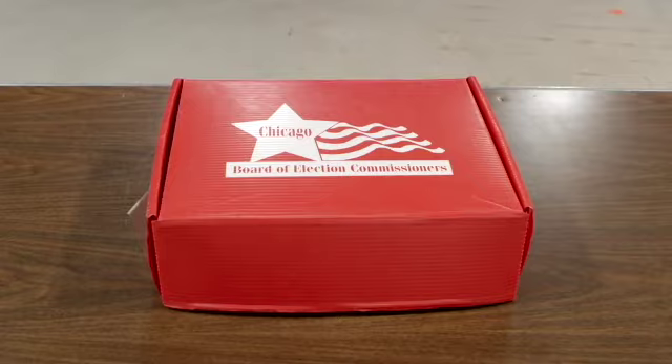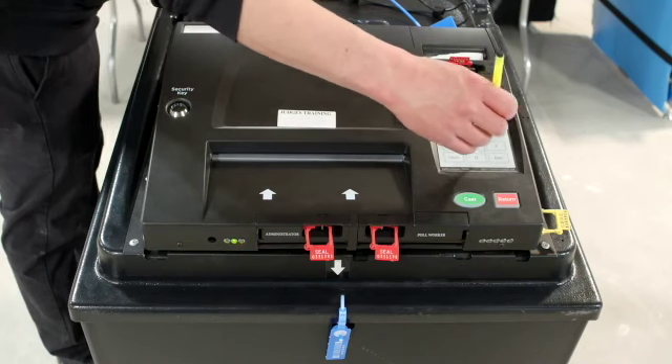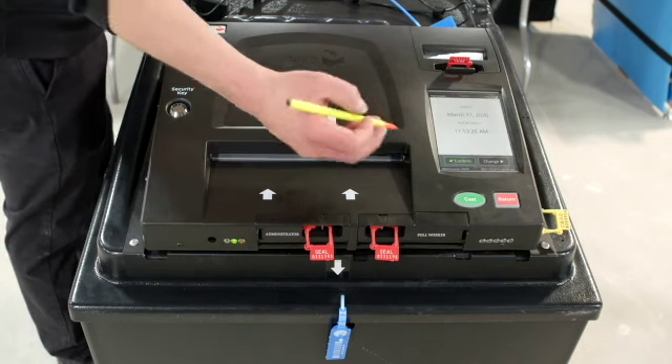Using the plastic pointer, enter the password located inside the red ballot scanner box and press enter. On the ballot scanner screen, confirm that the date of the election and the time of day are correct.